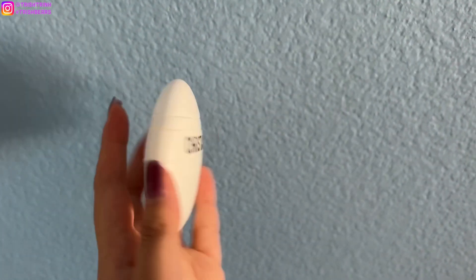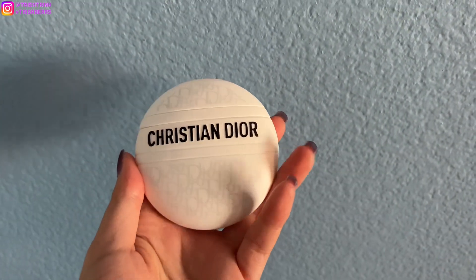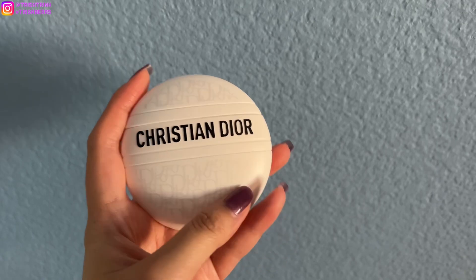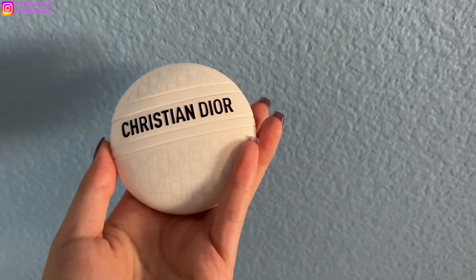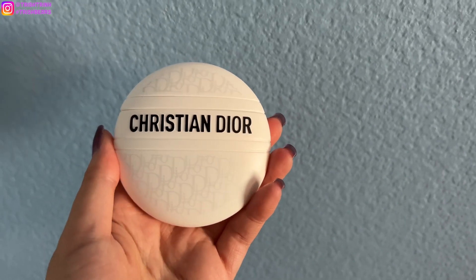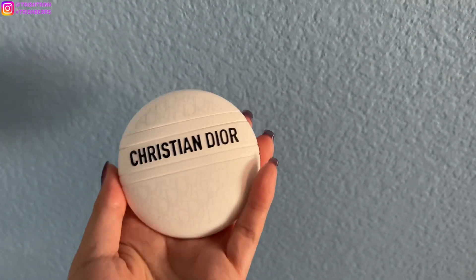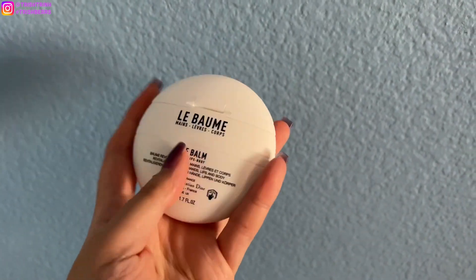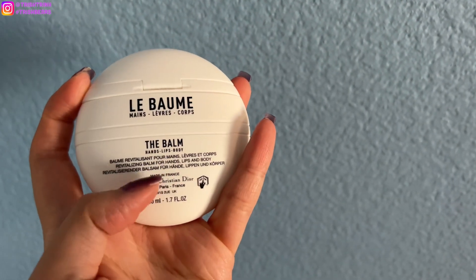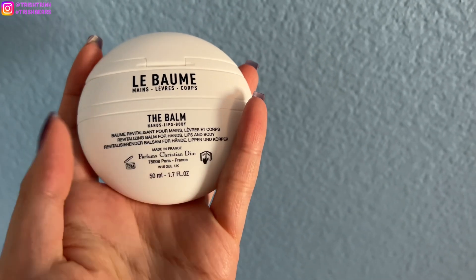Dior did a great job on this product. Honestly, I was not very interested in the other packaging or the product before. But now that they changed the packaging and Jisoo promoted it, I love it so much because I love Jisoo. So this is the hand cream — or Le Balm for your hands, body, and lips. It's kind of like the book totes or the Lady Dior designs — it has the Oblique pattern on it, and in the back it tells you about the balm: hands, lips, and body.